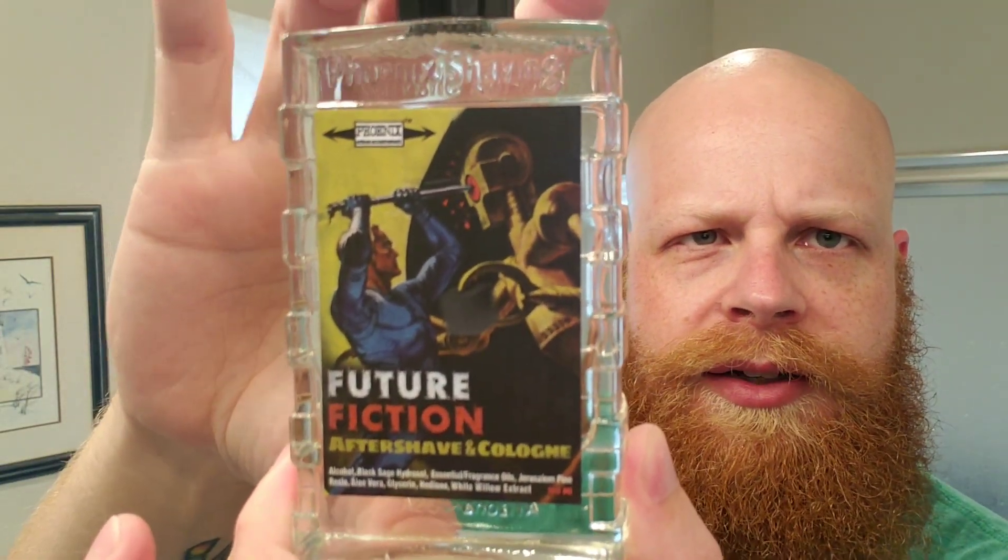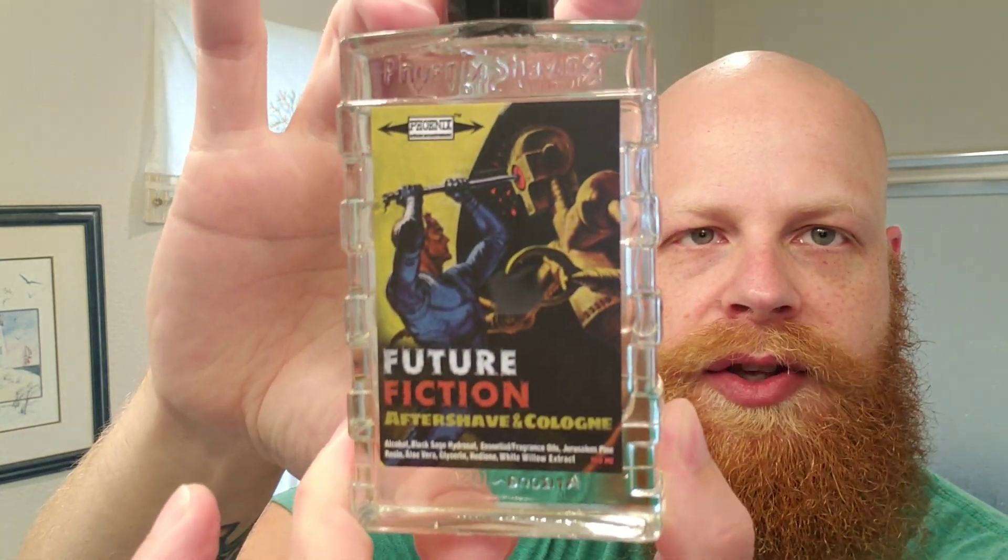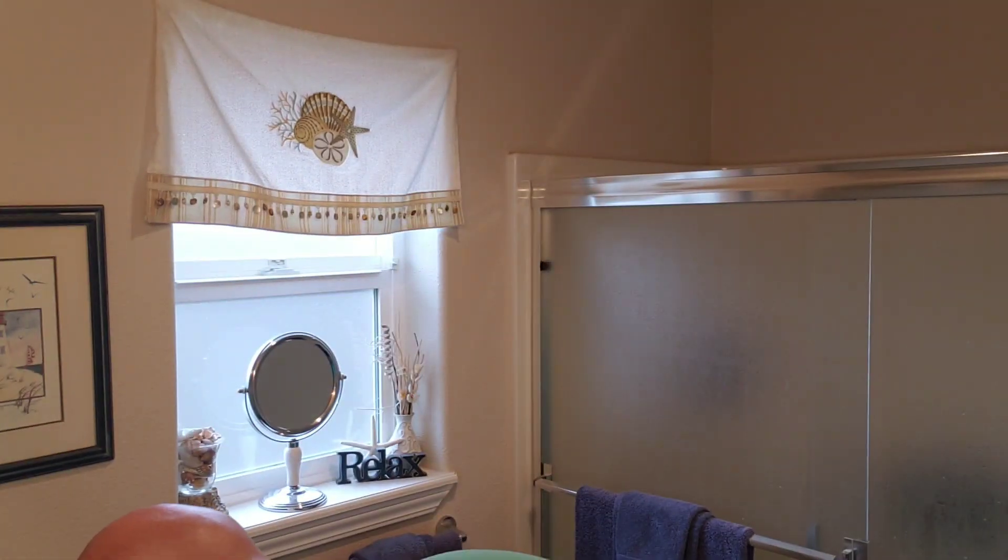Excellent, excellent post-shave feel already and it lasts for hours. Shake up the splash real good — let me show you the wonderful artwork on here, such creative artwork, love the colors in this one. It hasn't even been opened yet. Get a little dollop of that. Still bleeding a little bit on that side. Good sting today. I definitely noticed the citrus forwardness coming out in the aftershave. Feels very good, smells wonderful — got a nice alcohol burn going on right now.